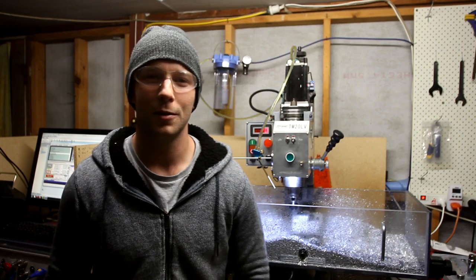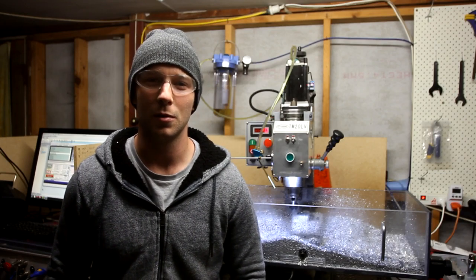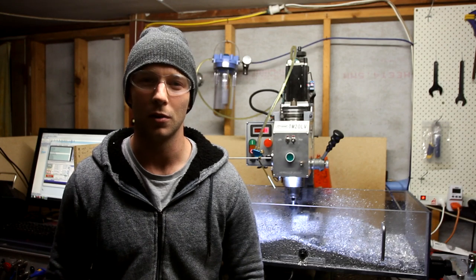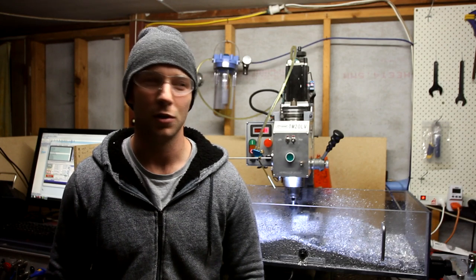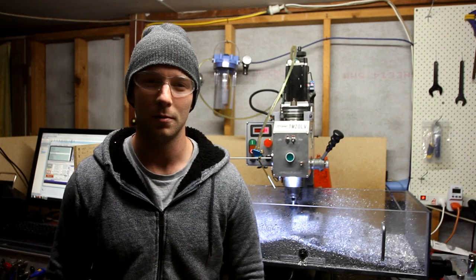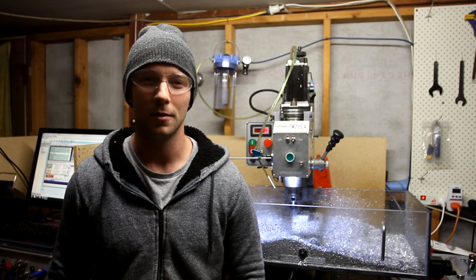Hey guys, Luke here. It's been a long time since my last video. I've been quite busy since I got back from sea — studying, and I've just bought a house of my own. Pretty soon I'll be packing up shop here and moving into my very own garage, which I'm pretty excited about. It's a big step for me.